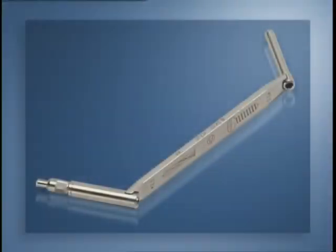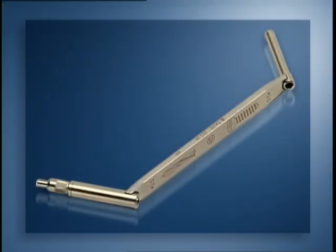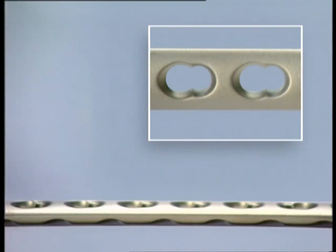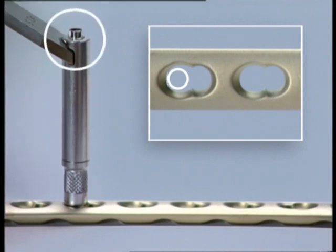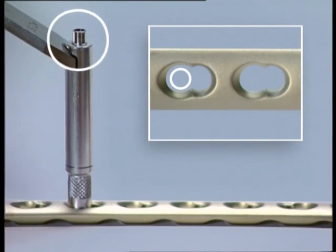The eccentric and neutral pre-drilling for the standard screws has to be carried out with the universal drill guide. To pre-drill eccentrically, the universal drill guide is placed at the edge of the dynamic compression portion of the combination hole. To pre-drill in the neutral position, the universal drill guide is pressed into the hole, revealing the telescopic inner sleeve.